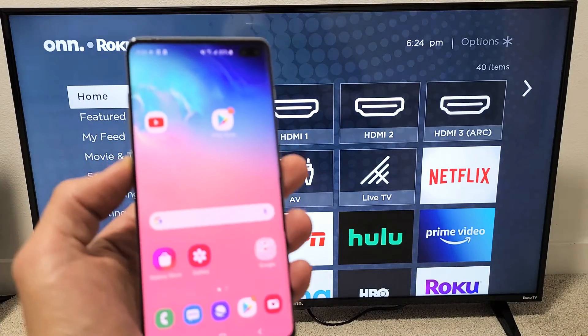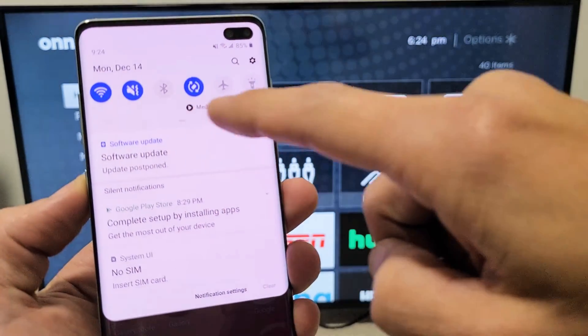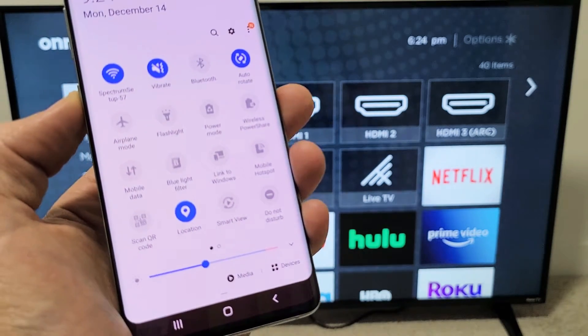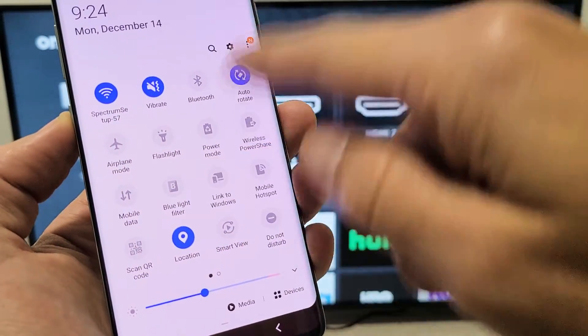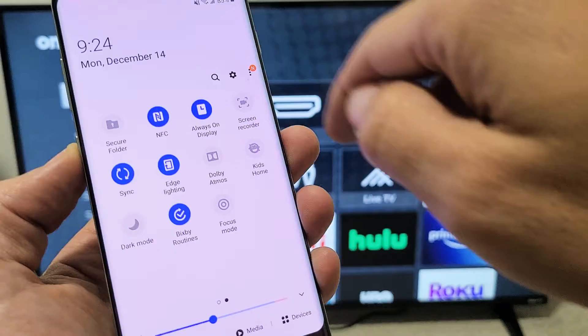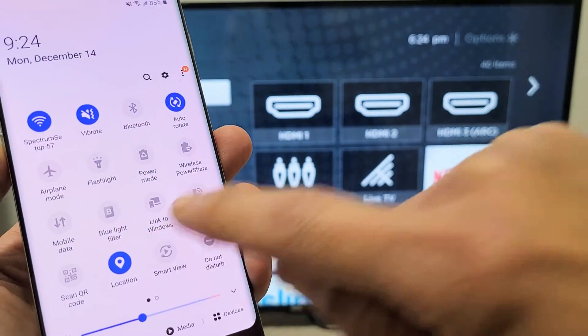First thing is grab your Galaxy phone, slide down to get to the notifications. You see a little horizontal line — slide down again. From here you want to look for Smart View. Samsung calls screen mirroring Smart View. If it's not on the first page, swipe over. Mine is right here, so let me go ahead and tap on Smart View.